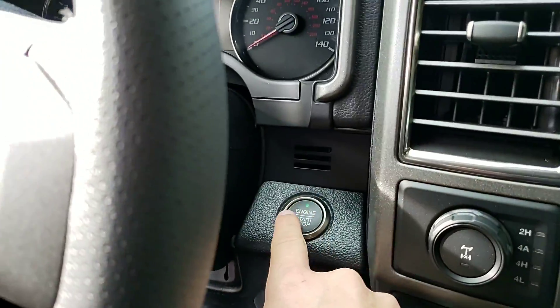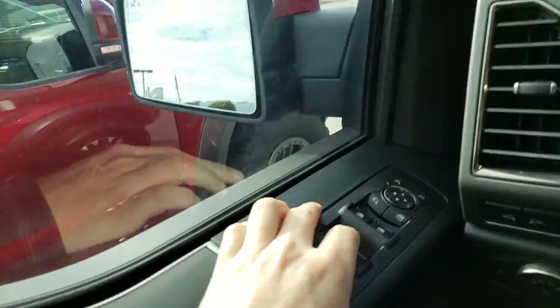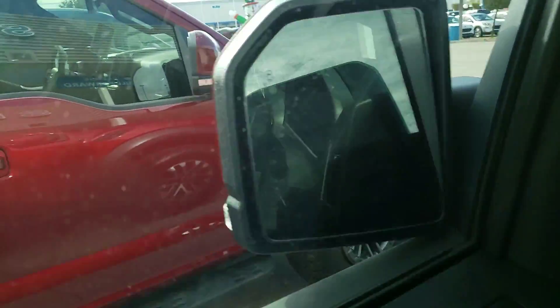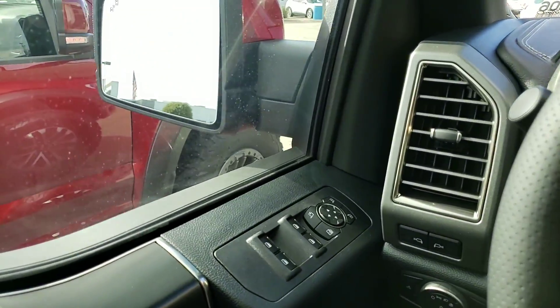I gotta confirm that — I have the key before that works. So walk over here, put your foot on the brake, hit start. Now it knows. You push this button right here again and those fold in. This little button right here — that little round circle will turn orange if someone's back behind you, right back behind your bumper to about 60 feet back.